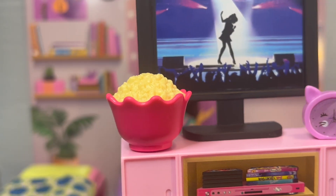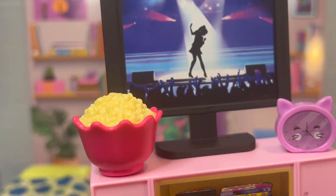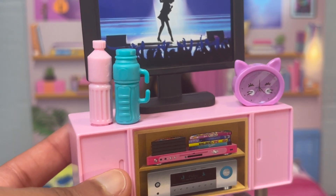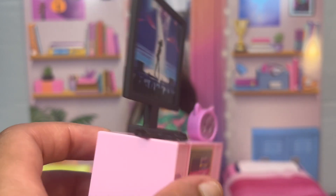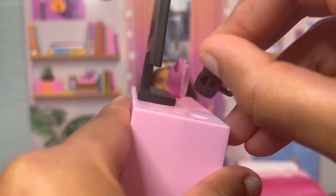Then it comes with this little bowl of popcorn — it's just pink and it's pretty cute. It also comes with two water bottles, one that's pink and one that's blue — they're really cute and I like them. It also comes with a TV remote to go with the TV, which just lies flat with a peg to stick into the hole.